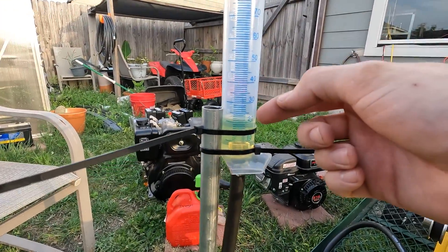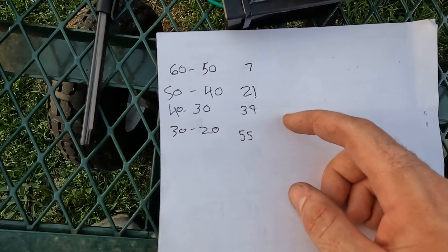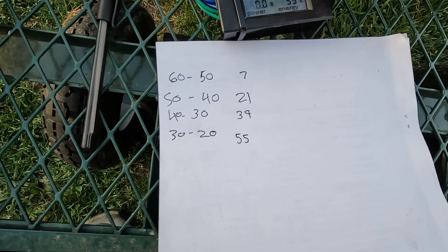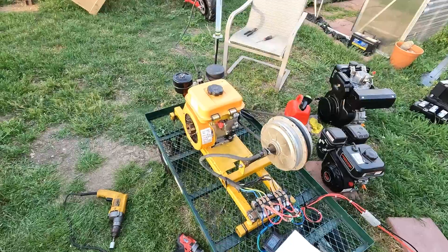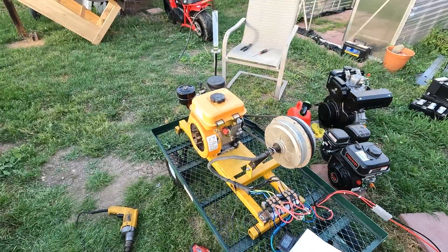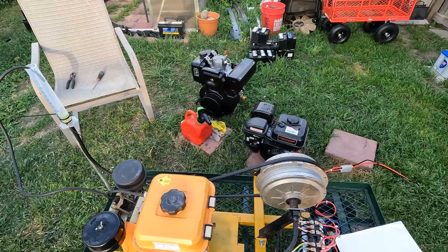We ran it from 50 to 40, 40 to 30, and 30 to 20, and every time it got to the mark on the graduated cylinder I went over and checked the watt hours. The numbers were a little inconsistent but not terrible - it was getting anywhere between 15 to 20 watt hours per 10 milliliters of fuel. I'm going to average these and figure out our efficiency. The generator is working perfectly - we were making about 600 watts toward the end. Maybe we can also test the efficiency curve to see if more load gives more energy per unit of fuel.